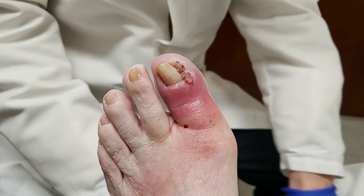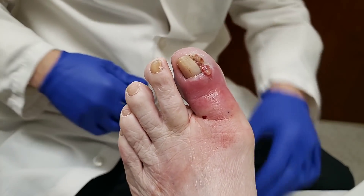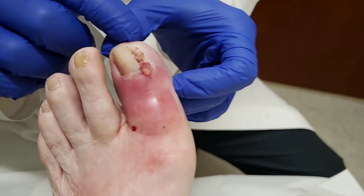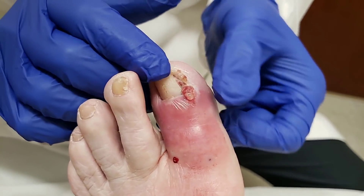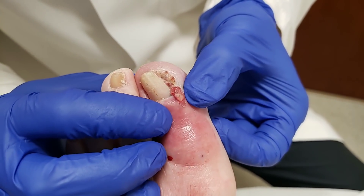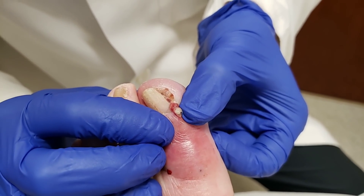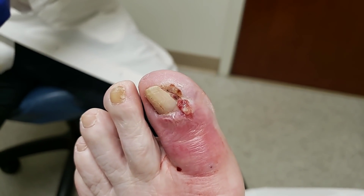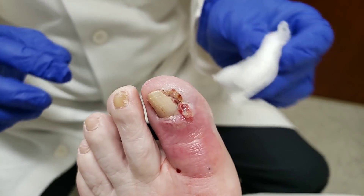Hi, this is Dr. Donald Pelto here. We're looking at a patient that she actually came in a couple of days ago for an ingrown toenail. And there's a couple of concerns because there is a little pus. If you squeeze this, that white stuff there, that's some pus that's in there. That's not typical with an ingrown toenail, so there are a few concerns that we had.